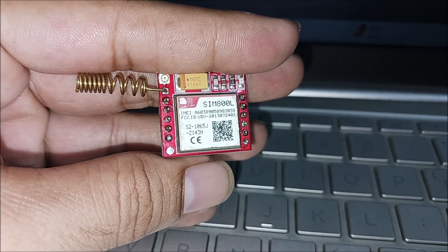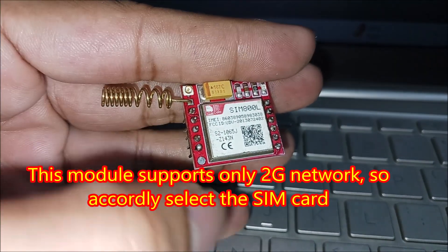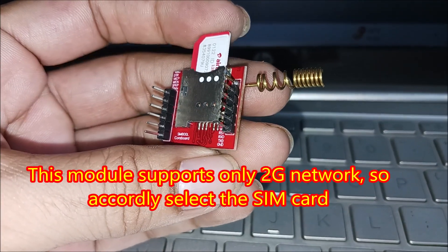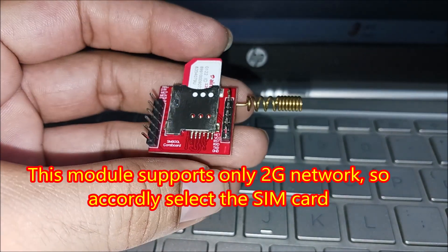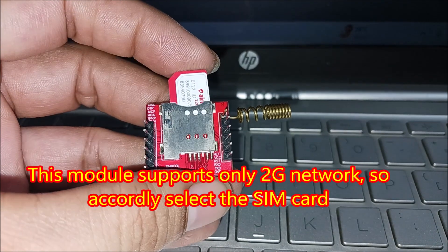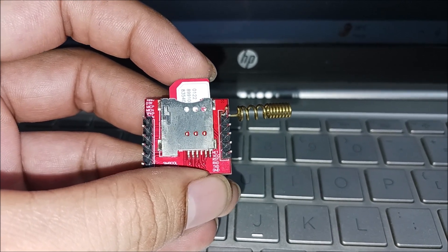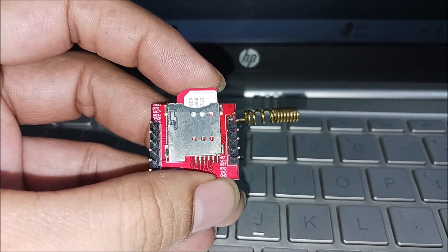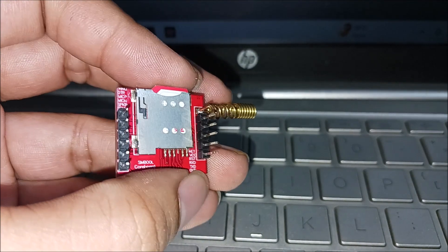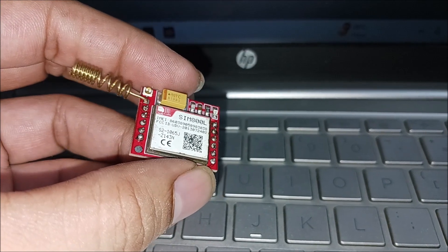This is our SIM800L GSM module. At one of the pins an antenna is connected — this is the front side. Now I will show the back side. We can connect a buck strip; you will get pin names at the left side as well as the right side. To insert the SIM card, you have to keep it in position and apply some pressure, and you will hear a sound. This is how you insert the SIM card.